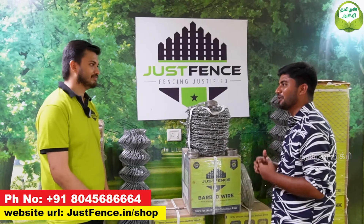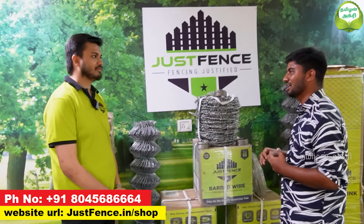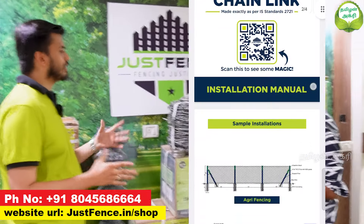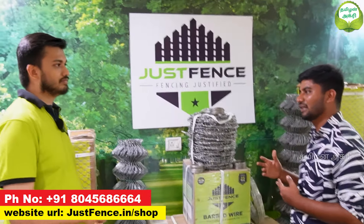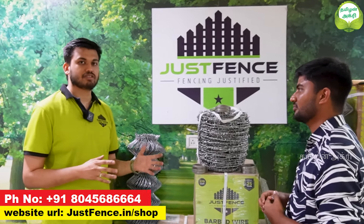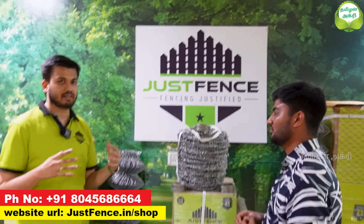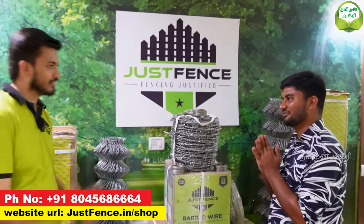Now the video is finished. How do you contact for your product? We have a wide variety of fencing. Our website is justfens.in — go to the website and see all the products. You can order online on our website through the e-commerce portal. If you place an order, it will be delivered within 3 days. If you need any support at installation time, we will support you. Thank you very much.